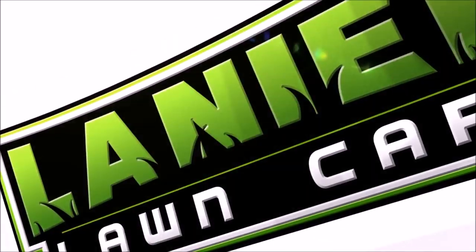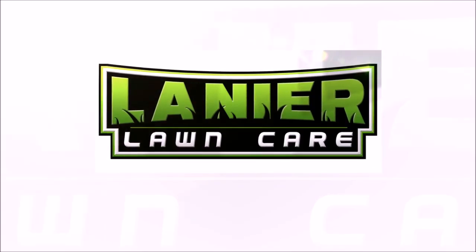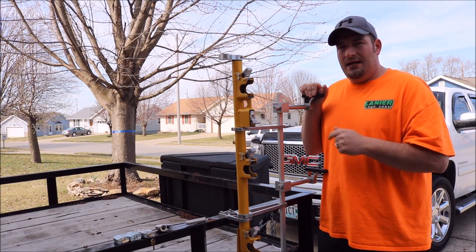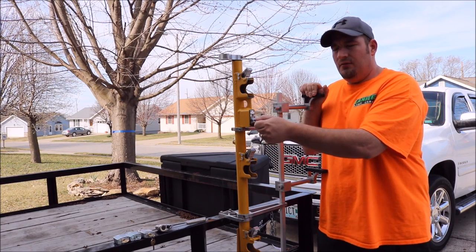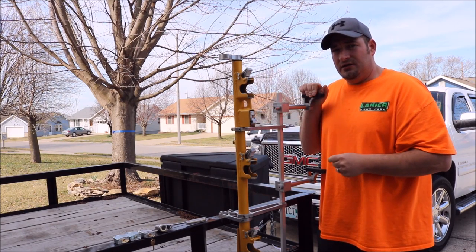Hey, this is Del with Del's Lawn Care, over here working on this trailer for the giveaway, but for now you're watching Lanier Lawn Care. What's going on guys, Danny with Lanier Lawn Care. Today I want to show you how to change your padlock on your Green Touch trimmer racks.